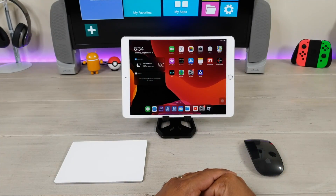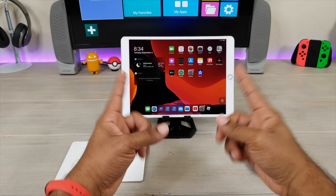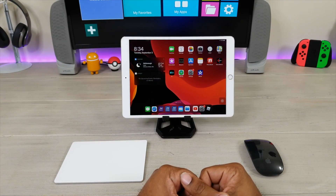It's Average Tech Guy, and today we're going to show you how to connect your Magic Trackpad 2 and your Magic Mouse 2 to your iPad 10.5 running iPadOS.